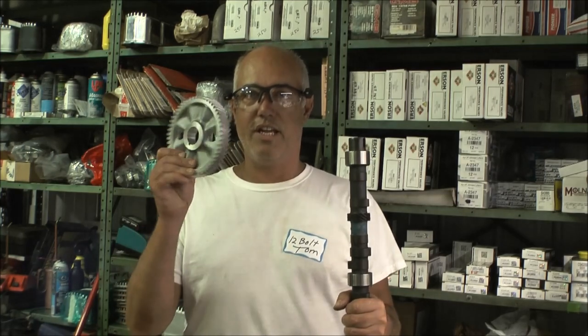Hi there, I'm 12-Bolt Tom. I'm going to show you something today: how to install a cam gear onto the camshaft.